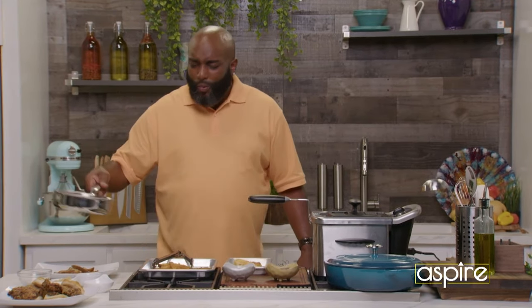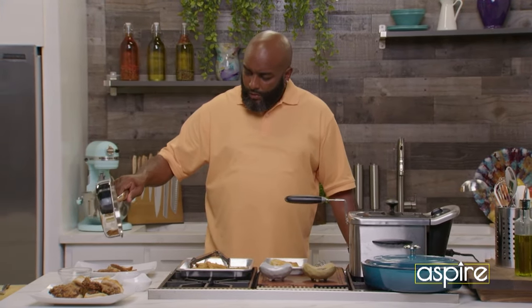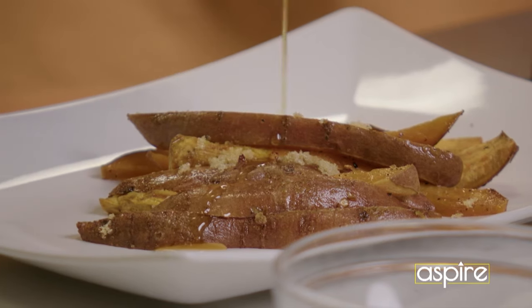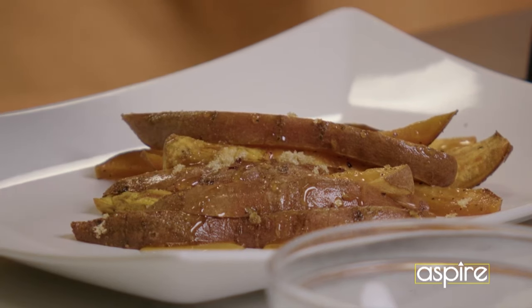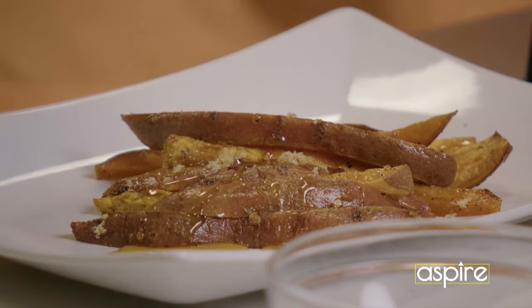Put a little pepper flake on there. And normally I dip my sweet potatoes with a cream cheese, something like that. But I got some honey left, so why not? Get that last little bit of honey. Lord have mercy. Ain't no dipping, and ain't no tripping.